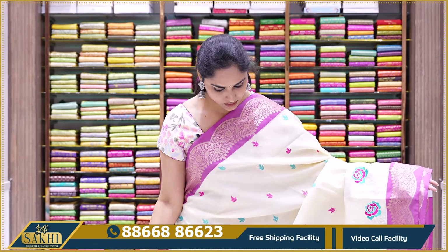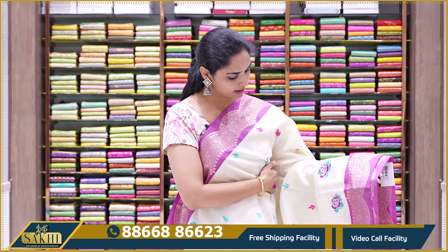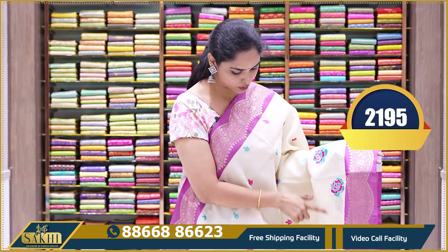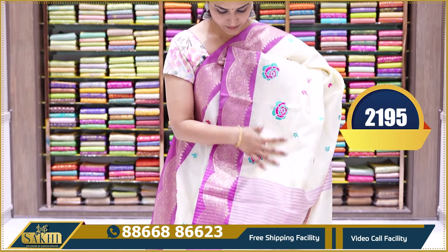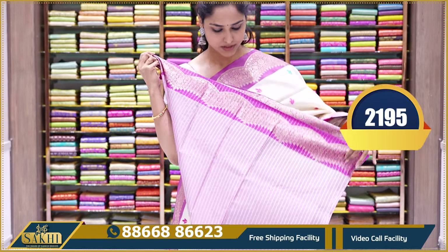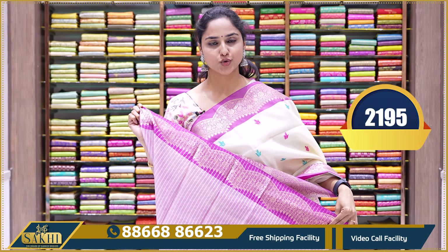The next saree is an off-white Kota saree. It has a magenta color border with thread work on the border. The pallu comes with tassels and a matching blouse. The price is $21.95.